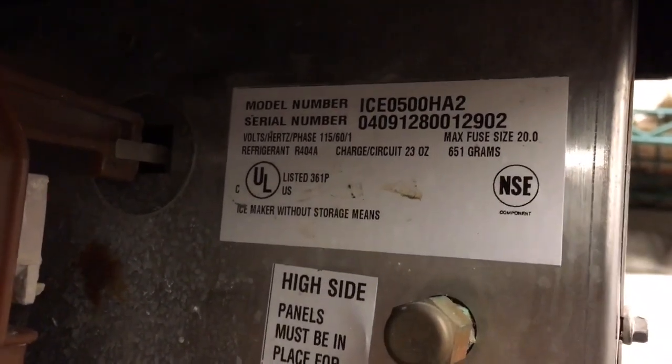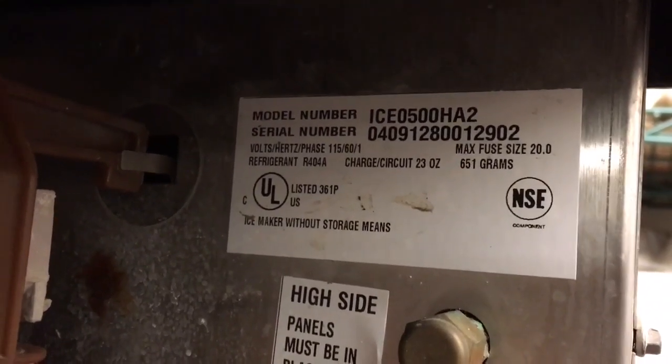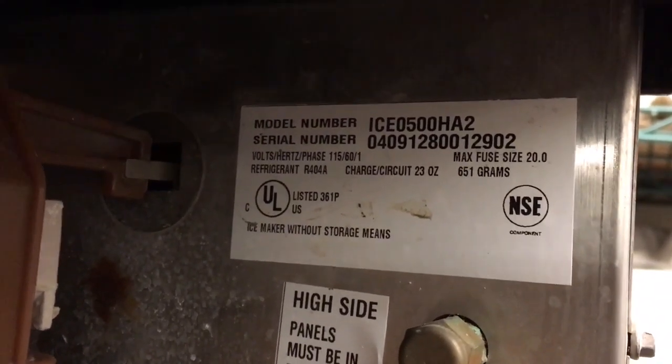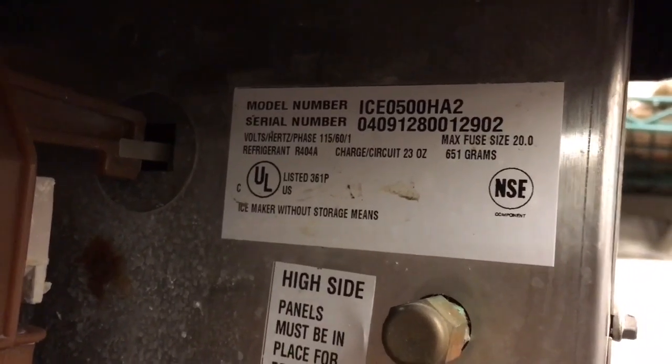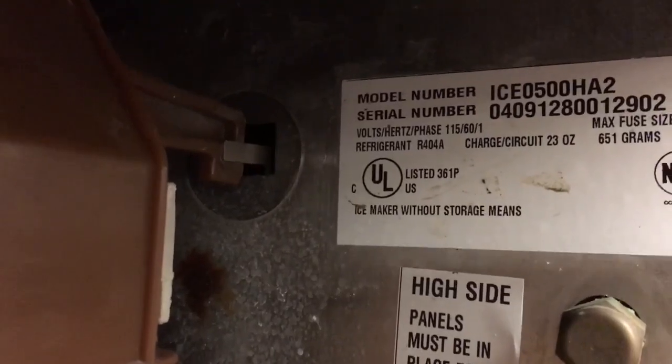0409 — the serial number is the first four digits. So 2004 — and 09 is September — that's when the machine was made. It's a 115-volt machine.